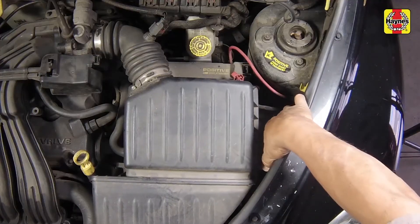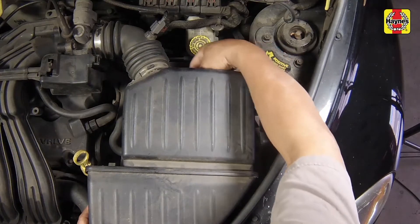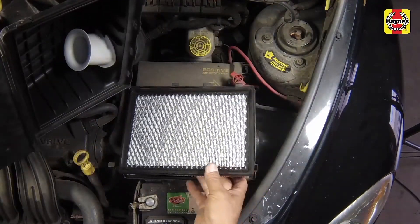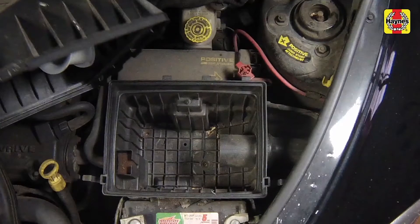Unlatch the filter cover retaining clips. Slide the cover rearward to disengage the tabs, then pull the cover up and off of the housing. Remove the filter element from the housing. Vacuum out any remaining debris from the housing.